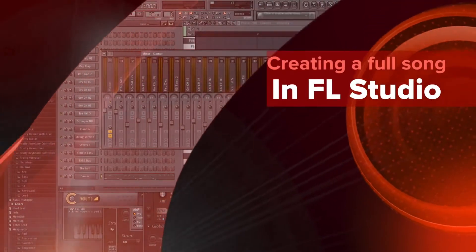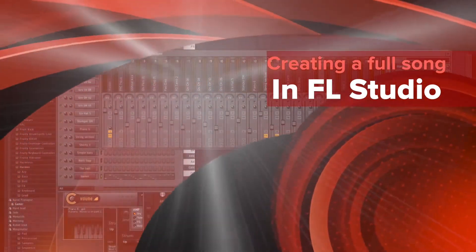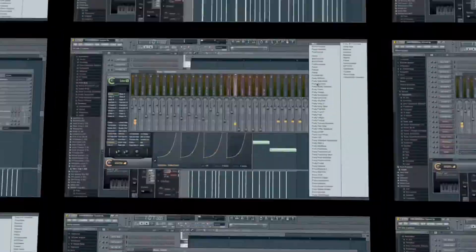Hi guys, how's it going? My name is Kost and welcome back to the 1,000 subscribers special where I'm going to be showing you how I finish a track from the beginning all the way to the end.